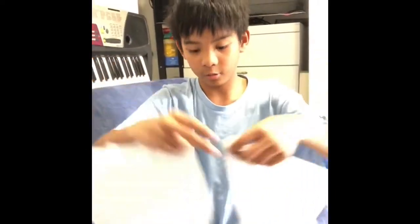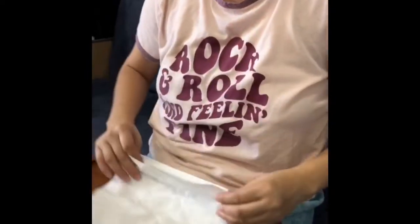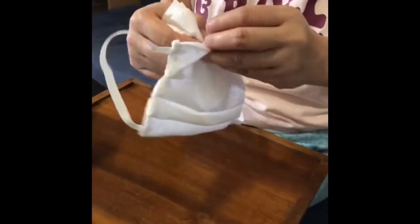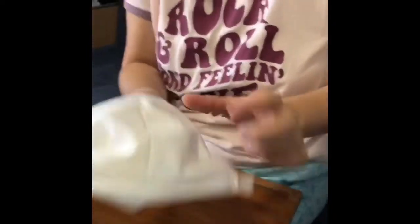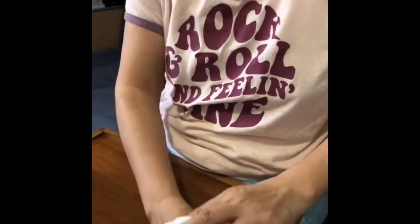Now my mom will show you how to put tissues in. You're going to need two tissues — or one, but two is better. Fold it like this, then fold again. Now let's put it inside — just like that. The hole can face up or down — it's up to you. I prefer up, because if it's down it could fall out if you're running or jumping.